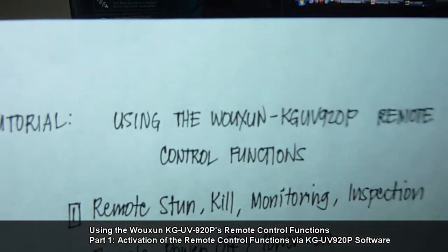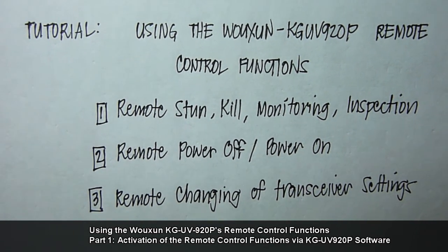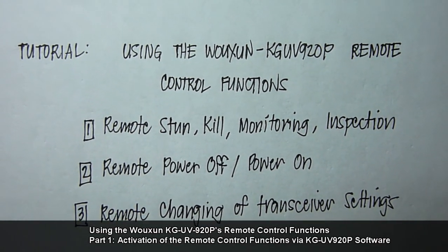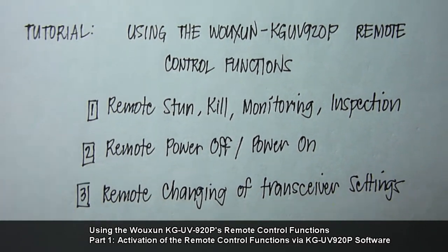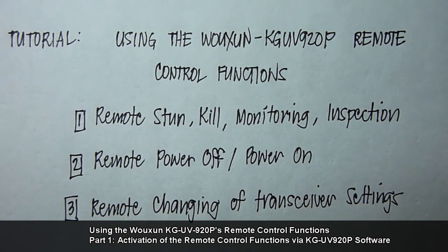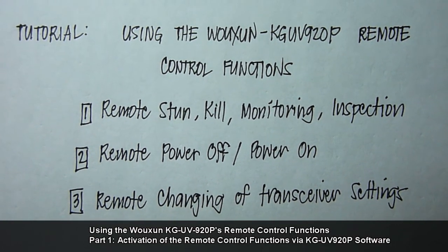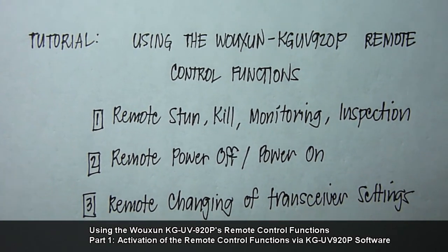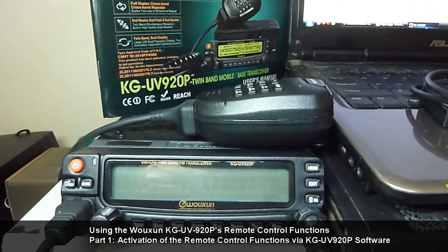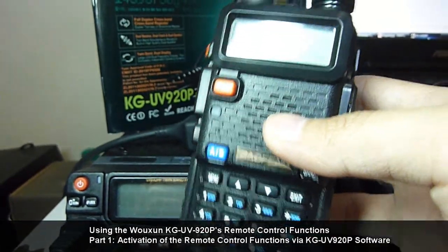Since I only have one KG-UV920P with me, I won't be covering this function. For functions two and three — remote power off and remote changing of transceiver settings — you will need another HT controller. For this demonstration, we will be using a Baofeng UV5R HT.